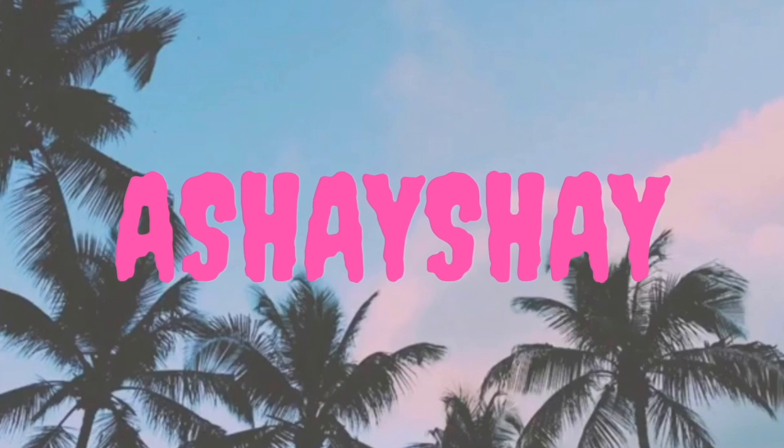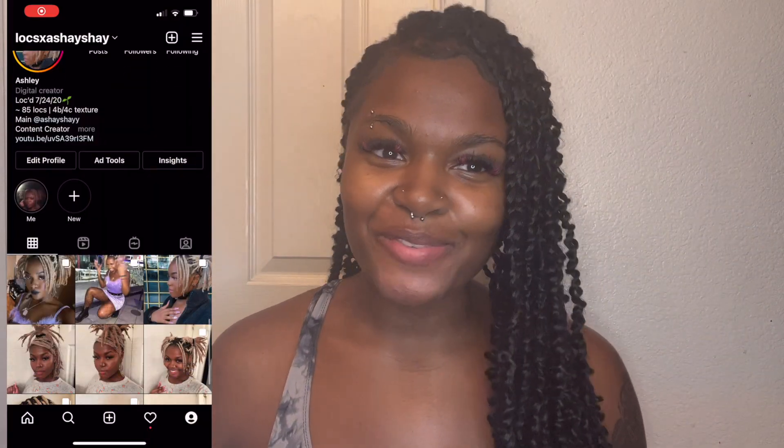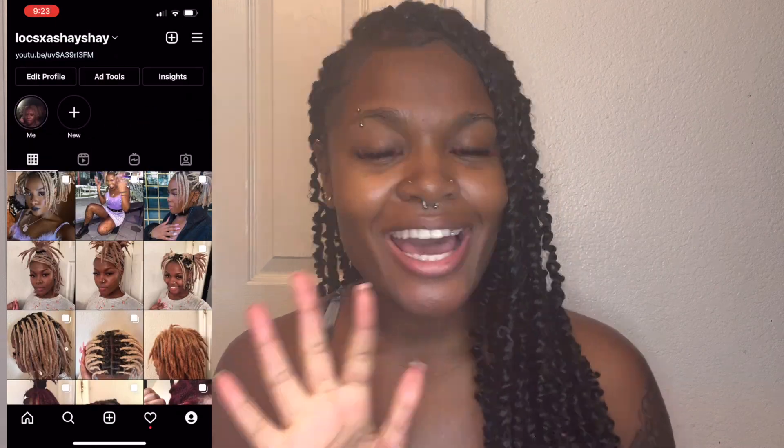I'm so happy that I have hair. Being bald-headed is fun and all until it's not. Hey y'all, it's your girl Shay Shay back with another video. Welcome or welcome back to my channel. If you're new here my name is Ashley. As you can see by the title of this video, today I'm going to be showing y'all how I got these passion twists on my TWA.